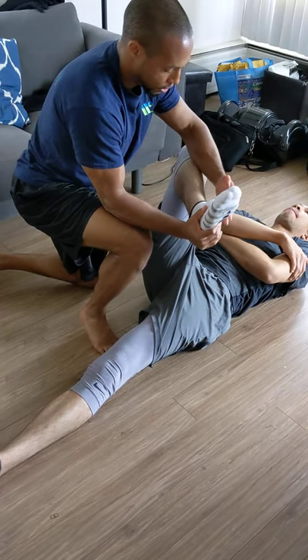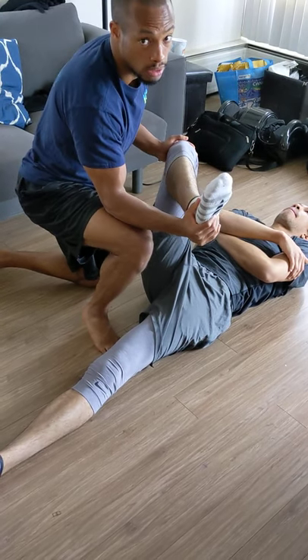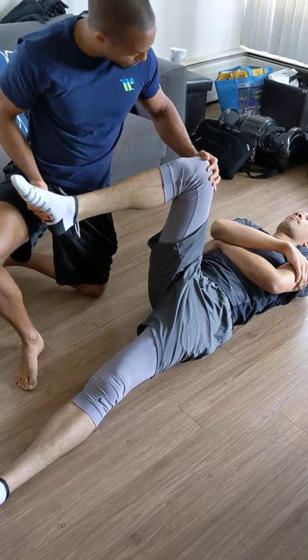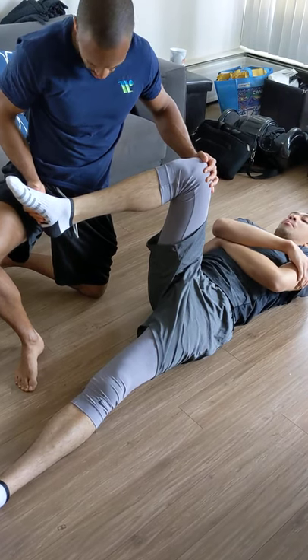If we look at that hip mobility, pretty poor — it's not getting that 90-degree position. That internal rotation is also jammed up a little bit. It should be at about 15, 20 degrees. It's not bad.